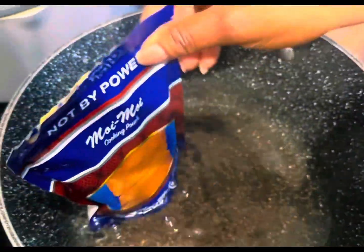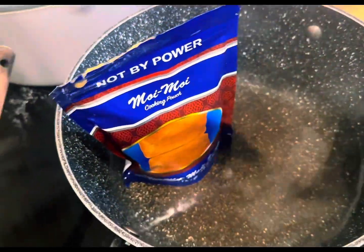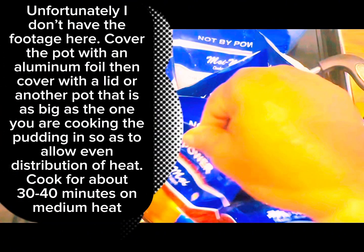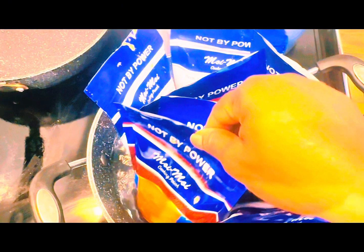I already have a pot of boiling water on the stove and I place each of the filled pouches in. Red lentils do not require you to peel off the seed coat, unlike the regular beans we use in Nigeria to make moi moi. Red lentils also have higher protein content compared to regular beans.